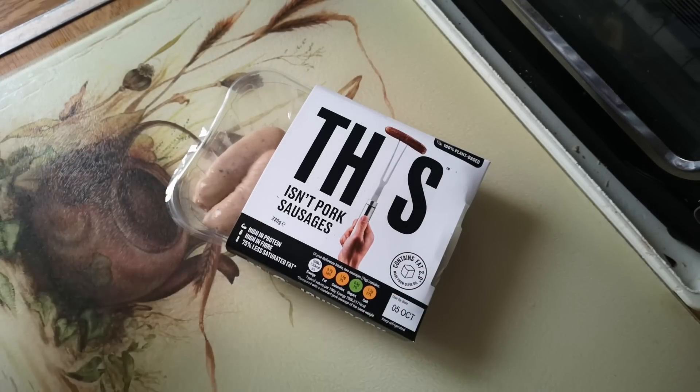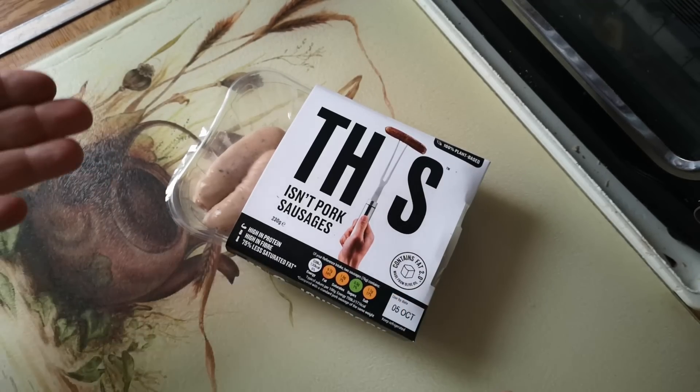It's time once again for a review of a plant-based meat substitute by me, a non-vegan.